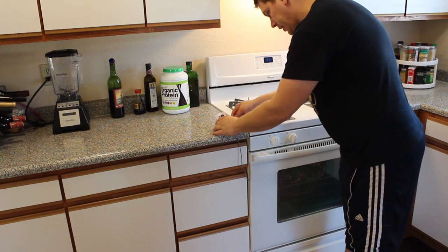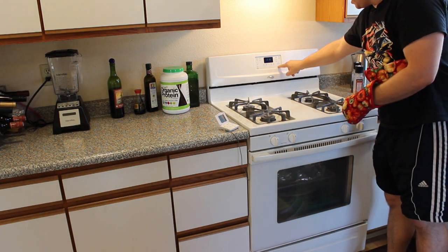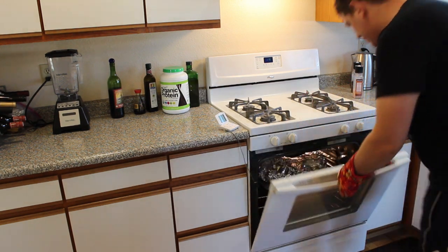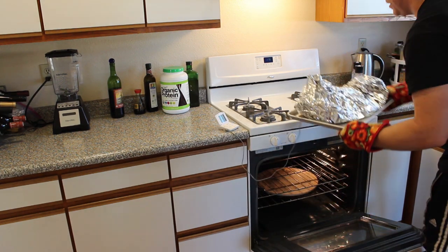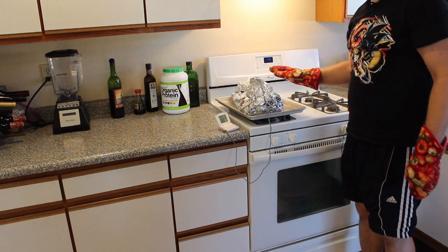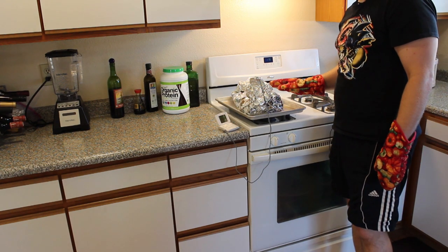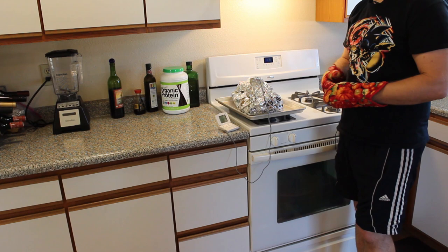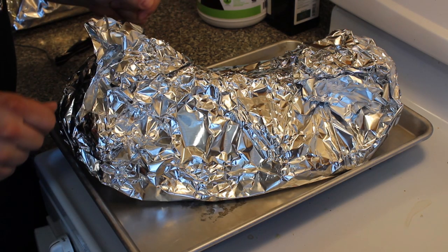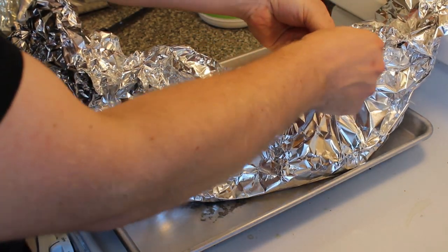We now have 204 degrees on our brisket. I'm going to turn the oven all the way down to its lowest setting as a maintenance temperature, since guests are coming a little later. It just hit 204 and we need to let it rest for about 15 minutes so the juices come back into the meat — it's gonna continue cooking for a while. Honestly, I'd let it go for about 30 to 40 minutes to be sure. Our little love package here is gonna be really good.